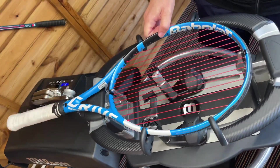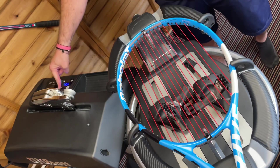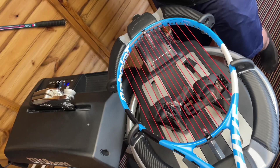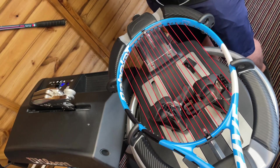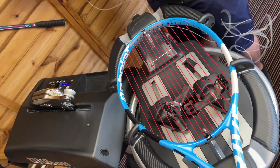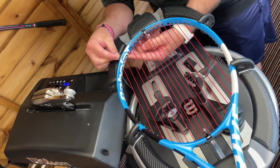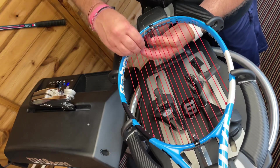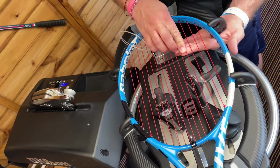Right, now onto cross strings. For the crosses, we're going to add an extra 10% onto the multi-filament. The general rule of thumb is to subtract 10 on the polys from what you would do with a multi-filament, synthetic gut, or natural gut. So as I'm using the multi-filament now, I'm just going to add that 10 back in.